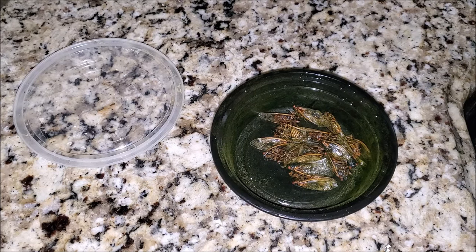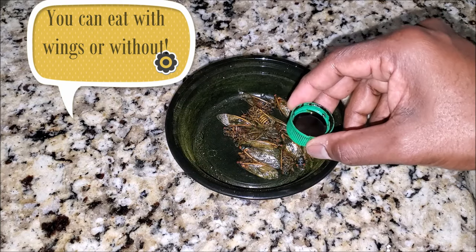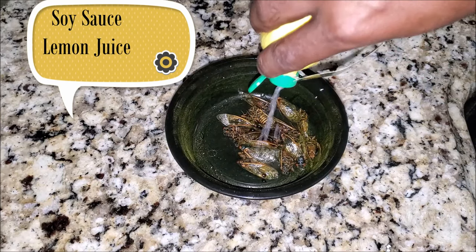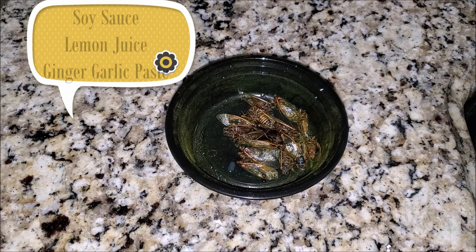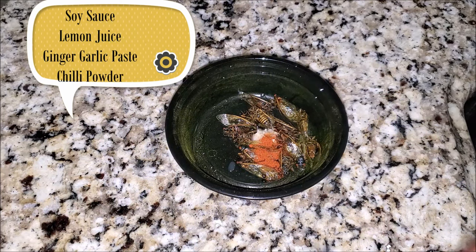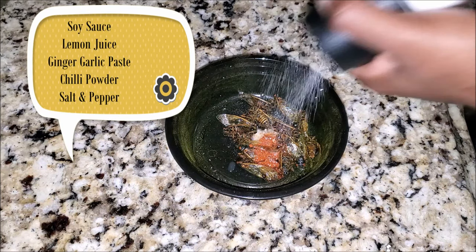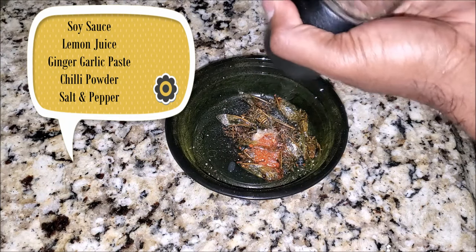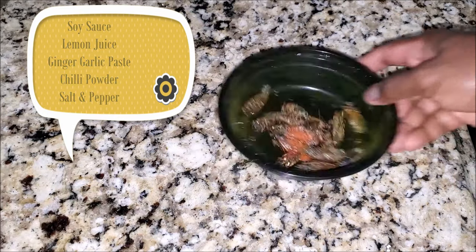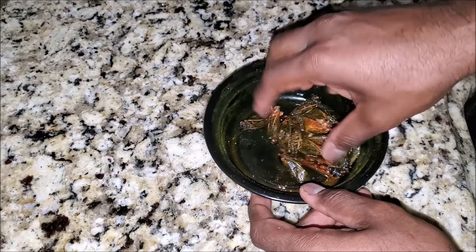Now let's start the marination process — only a few ingredients. A little bit of soy sauce and a squeeze of lemon, a little bit of ginger garlic paste, and some chili powder. On top of this, let's get some salt and some pepper. Mix them together and let it sit for a bit.